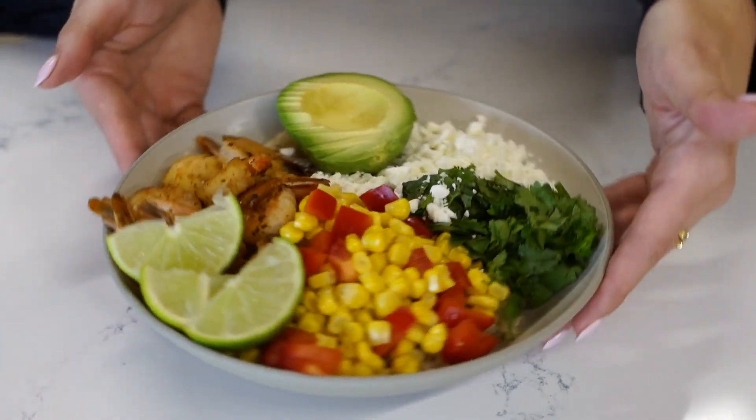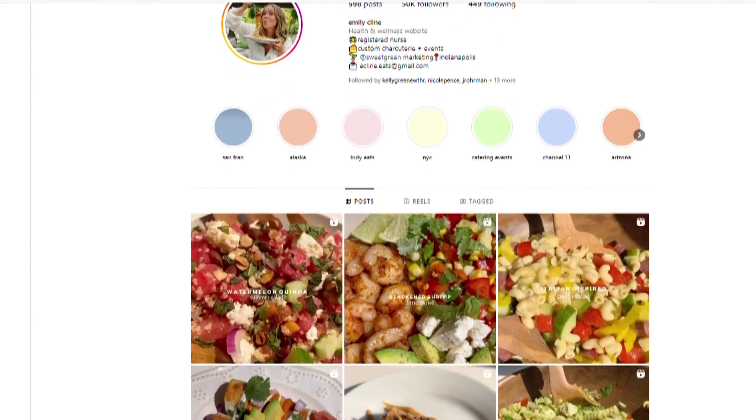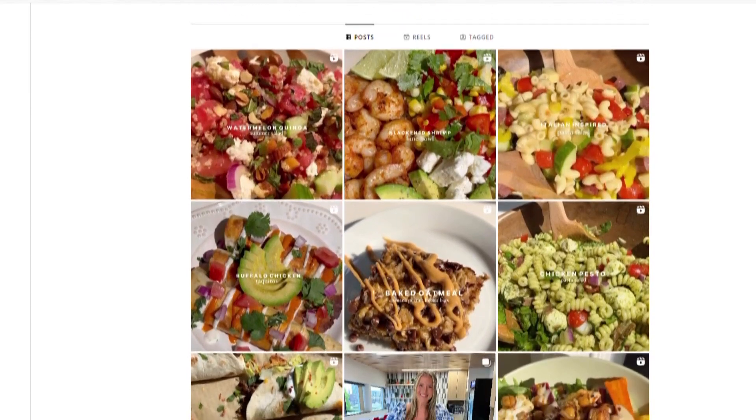It makes for a perfect, easy, summery dish — really sending summer off on a high note. You can follow my Instagram, ecline_eats, for more healthy and easy recipes. The recipe is also on WTHR.com. We'll be right back.